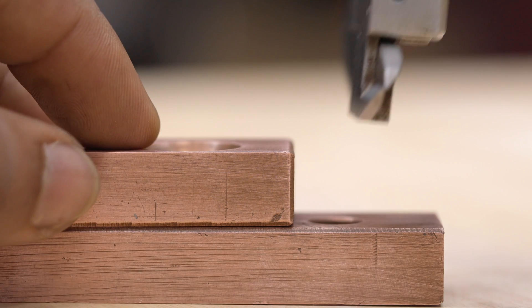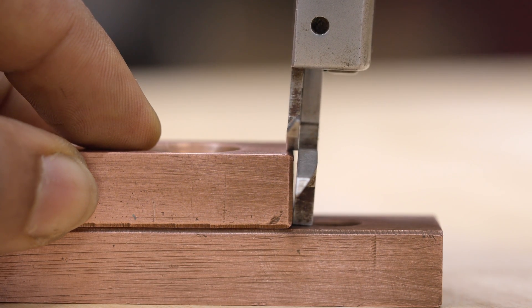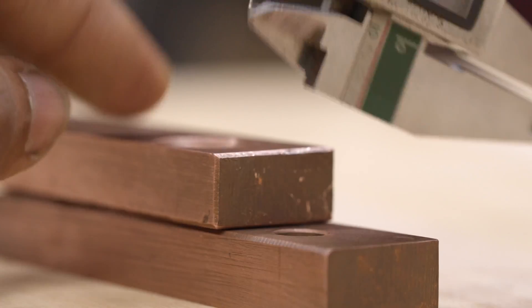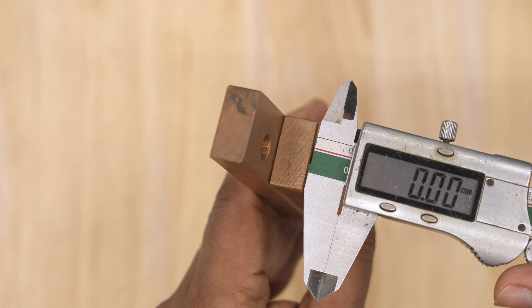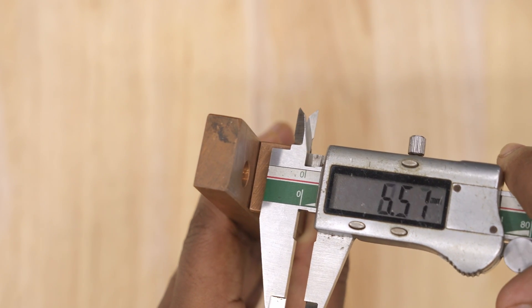The last method is step measurement. It is the least known but useful for measuring the height of a step or edge. Flip the caliper upside down and keep it flush against the surface for accurate measurements. This helps when the surface is even.